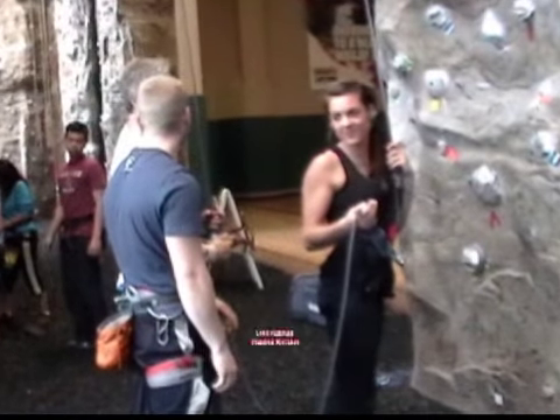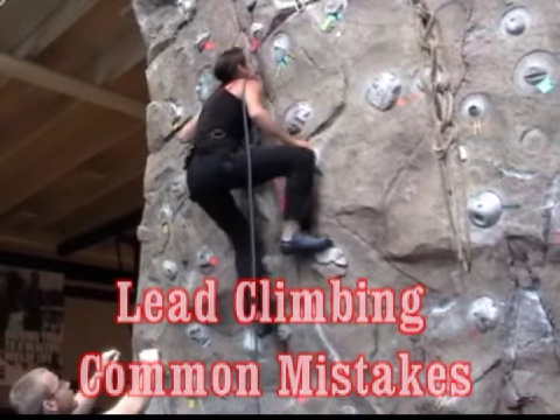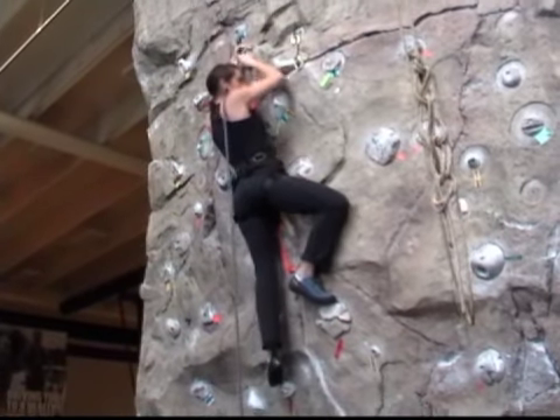In this video we're going to examine a couple of common mistakes that we could encounter when lead climbing, and Cecile is kind enough to demonstrate these mistakes for us.